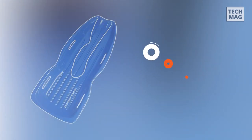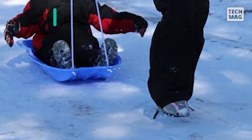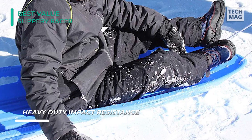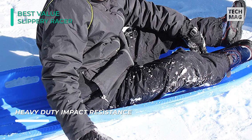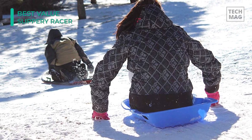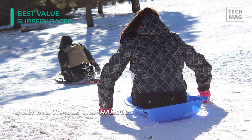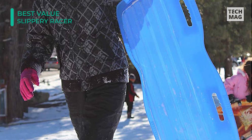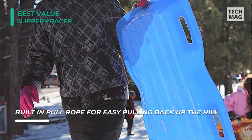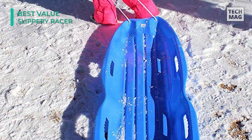Plastic sleds can be exceptionally durable and aerodynamic, and the Slippery Racer Downhill Extreme Toboggan Snow Sled delivers. This slick sled is made from heavy-duty flex plastic and treated with cold-resistant Ice Vex to endure well below freezing temperatures. With a plastic frame and built-in grip handles, it's created for speed and quickness when gliding downhill. Measuring at 48 by 18 inches, it's created to accommodate up to two people — ideal for one adult and one child. It comes equipped with an attached rope, making it simple to pull back uphill, and is supported by a one-year factory warranty.